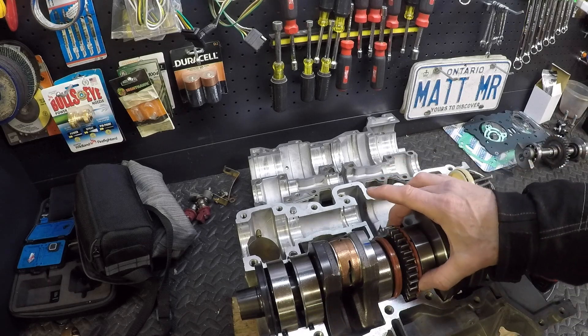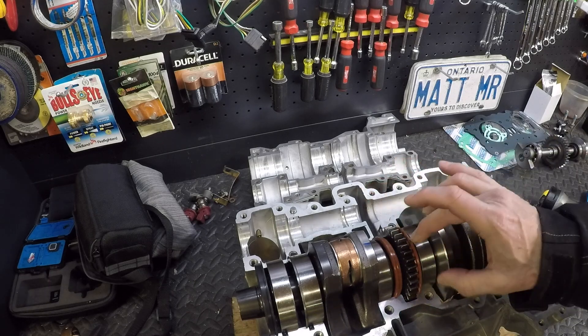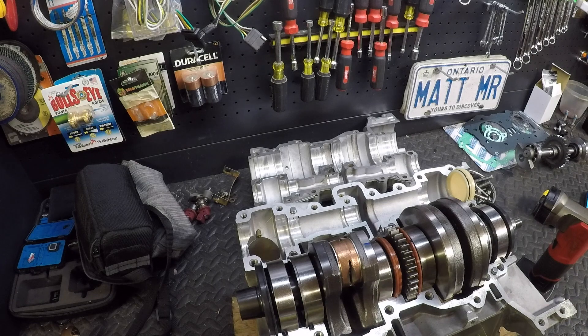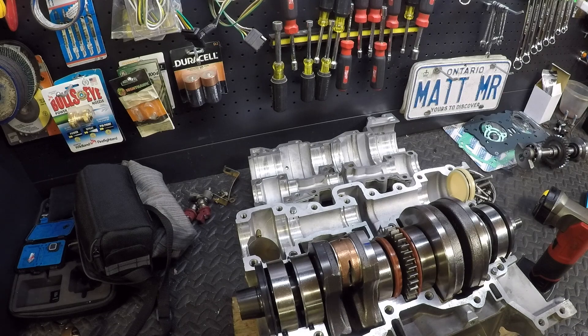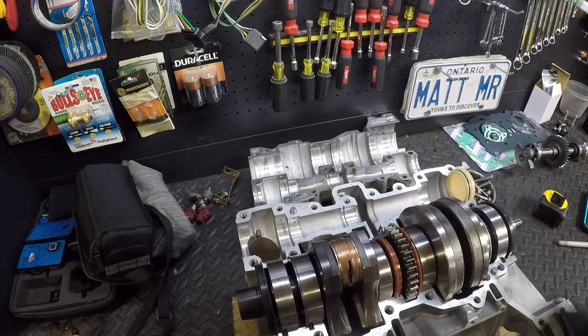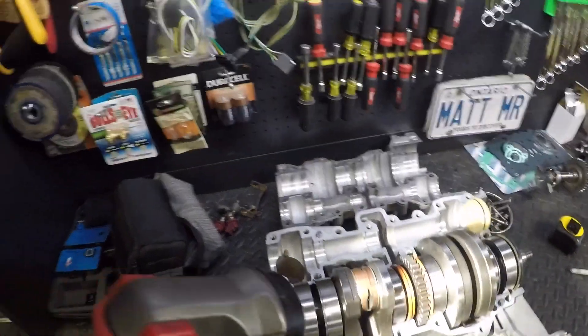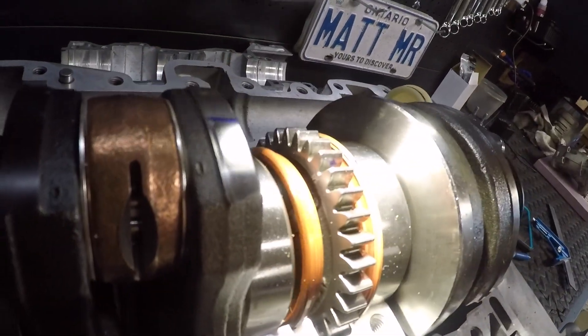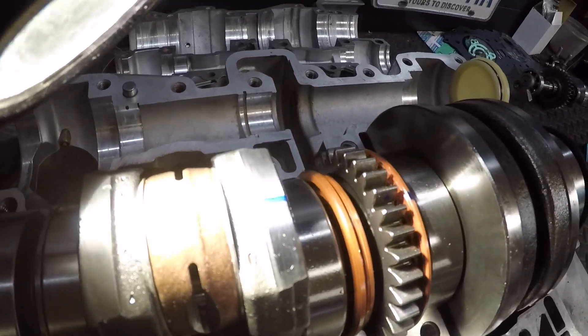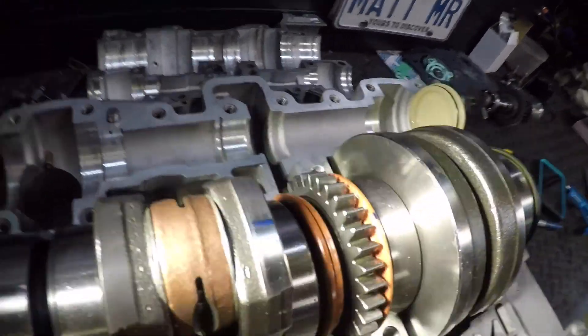Now don't go by a mark that you put on here, because this will move when it's out of the case. If you leave it in the case, that should be just fine. And actually this crank — they put a little scratch mark on there which aligns with exactly what we just did, so that confirms it.